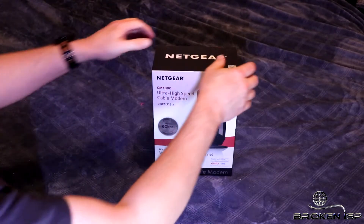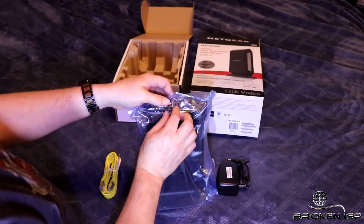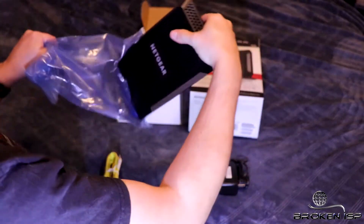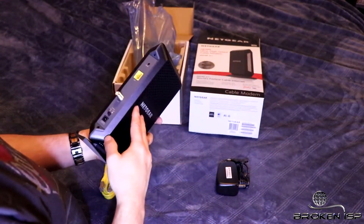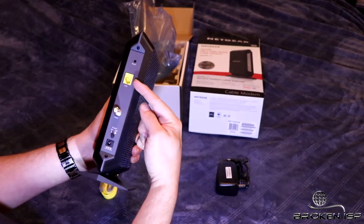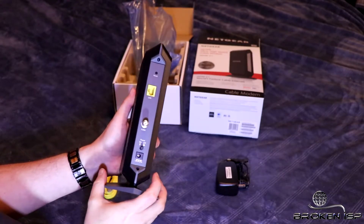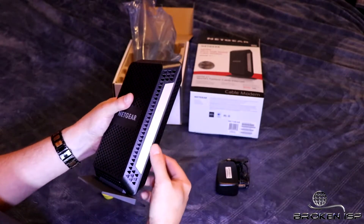Alright, let's see what we got in the box. First off we have the modem, and we also have a supplied ethernet cable and a power supply for hooking it to the wall. On the back of the modem we have an ethernet port, a coax port for your cable, a power button, and the power port itself. And then our status indicator lights on the front.